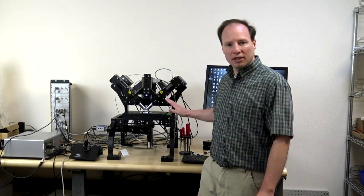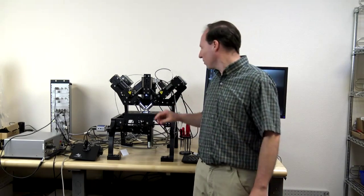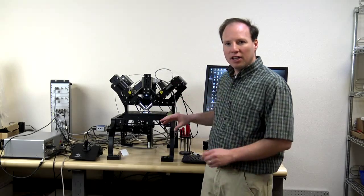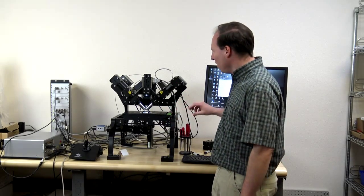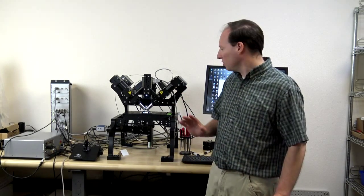I'm John Daniels at ASI and I'm going to go over how to do the alignment on the DI SPIM microscope. There's another video already out there on how to assemble the microscope, put the filters in, the mirrors in, all that kind of stuff. Today we're going to go over actually tweaking the knobs to get all the fine alignment done just right.